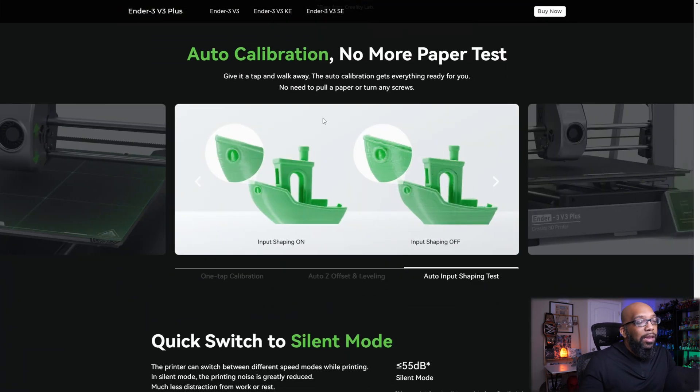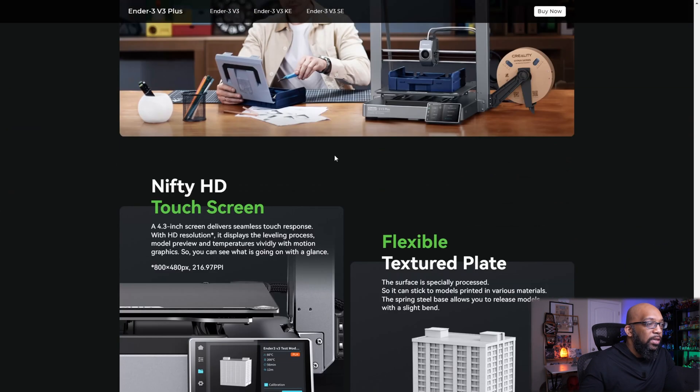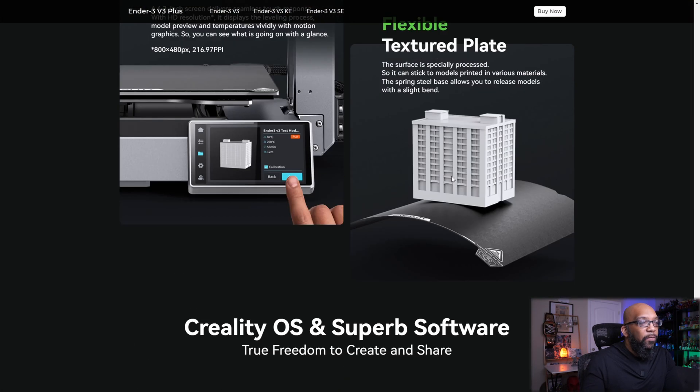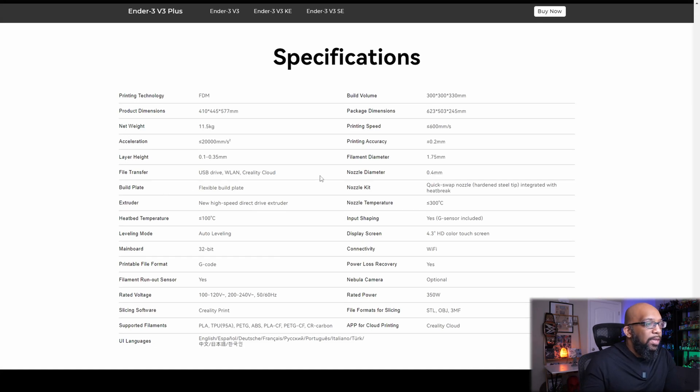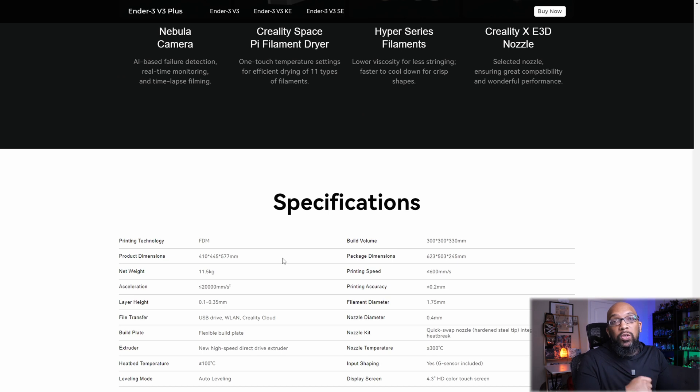You get auto calibration — no wheels and no paper tests, which is always great to see. It has a silent mode, a touch screen, a textured PEI sheet, and you'll be able to transfer files through USB, Creality Cloud, or over your local network. It has a new high-speed direct drive extruder, a filament runout sensor, and they're pushing Creality Print for slicing software, but you can use whatever slicer you want. You'll also have Wi-Fi, power loss recovery, and various other features. This printer is going to cost $479 when released.